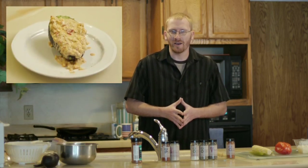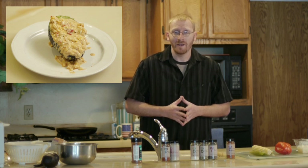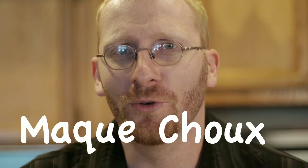Hi everybody out there in internet land, my name's Josh Hardgrave. Today I'm going to be showing you how to make maque choux, which is a Cajun chowder made with corn that can serve as both an accent to a dish, but also can be served tapas style as a main entree. So not only is it delicious and versatile, but it's just really fun to say — maque choux!